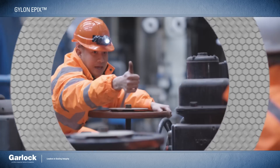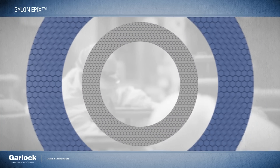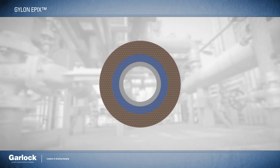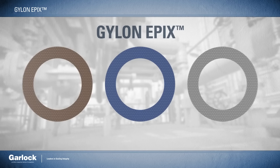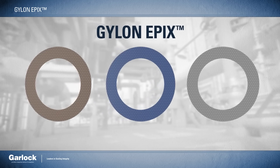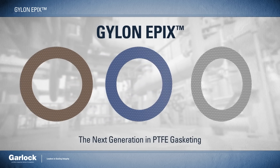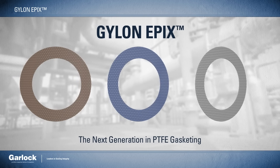Garlock is dedicated to providing sealing solutions that meet real-world sealing needs. With an improved design, color-coded materials, and a single thickness, Gylon Epyx makes critical sealing easier than ever. Gylon Epyx — the next generation in PTFE gasketing.